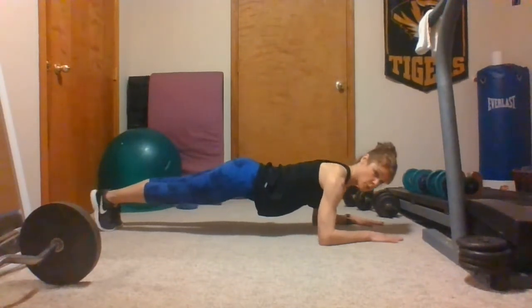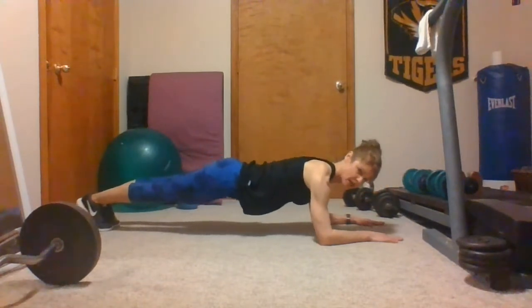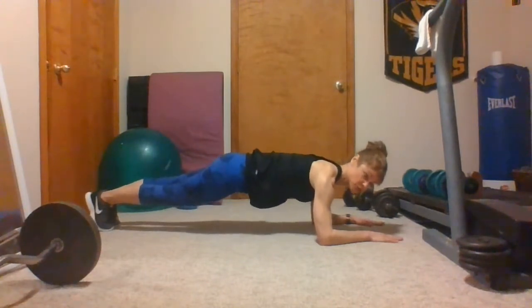Make sure you're not rolling forward on the balls of your feet. Instead, really think about driving back through your heels, and if it feels like your low back is starting to take over, just curl those hips in toward the rib cage.